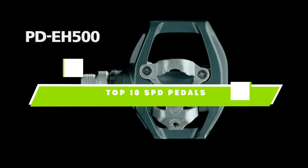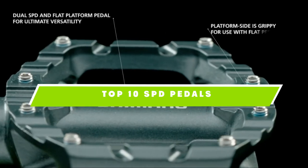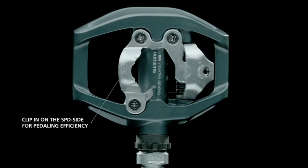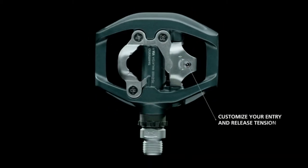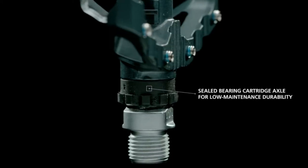If you're looking for the best SPD pedals, here's a list you must see. We made this list based on our personal preference and sorted it based on the features, prices, quality, durability, and reputation of the manufacturers and customer feedback. Also, we've included options for every type of customer. So let's get started.